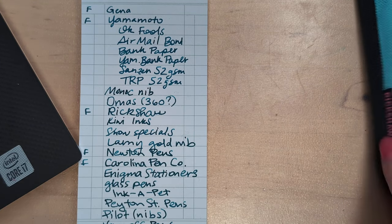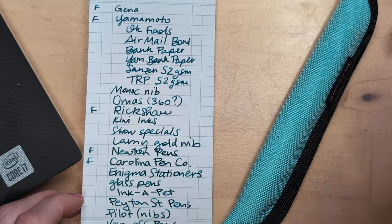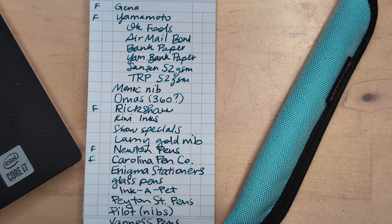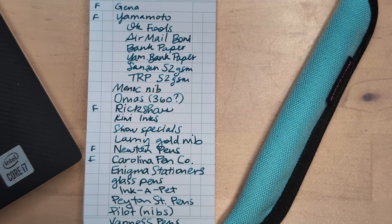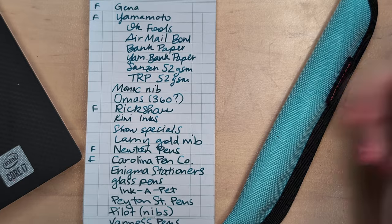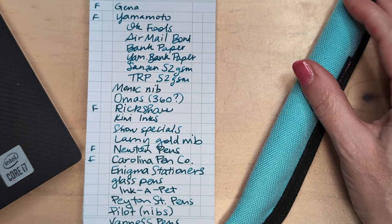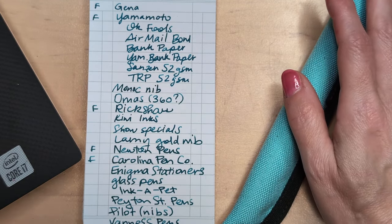I don't know if I'll bring cash. Maybe I'll have some in case vendors don't take cards, but last year everyone I purchased from took cards or PayPal or something. I'm probably not going to a bunch of places people normally get really excited about — Bunga Box, Bocamundo — their stuff is lovely but I like juicy medium to broad nibs and they tend to specialize more in finer nibs. But am I gonna actually look at every table? Yes, probably I will.